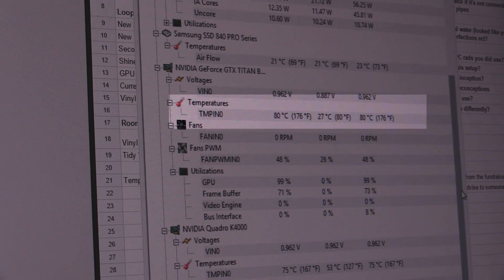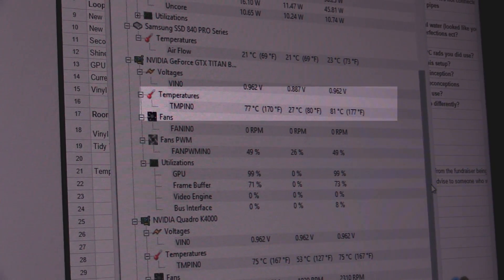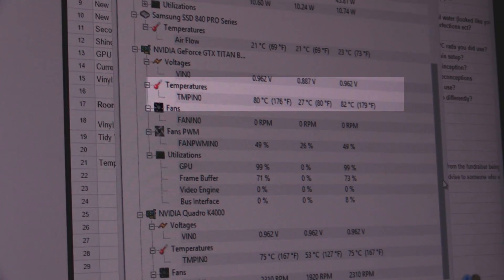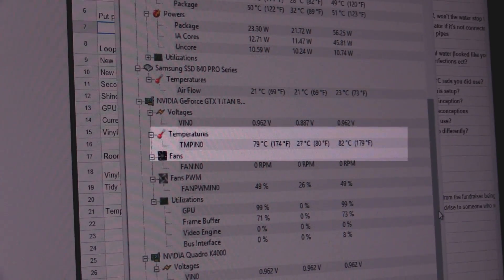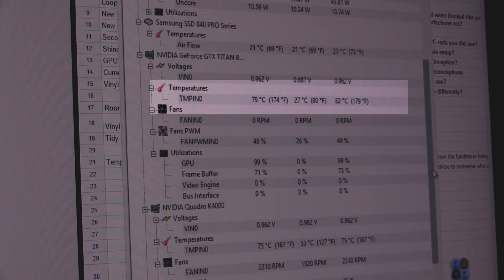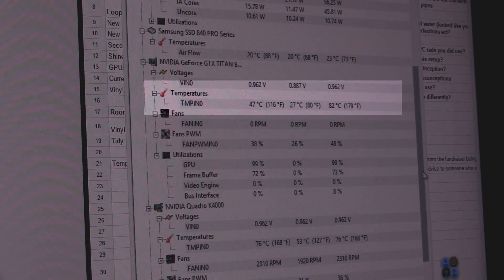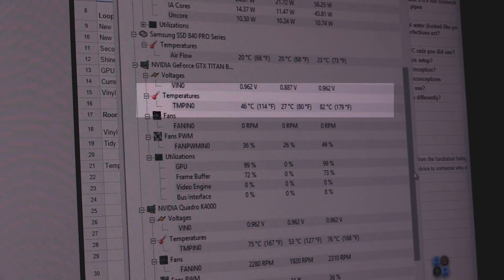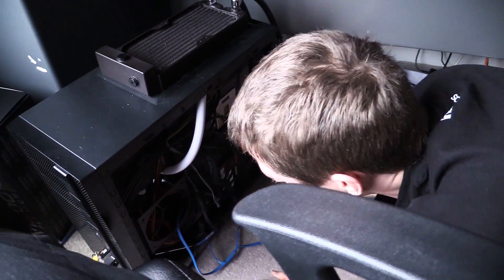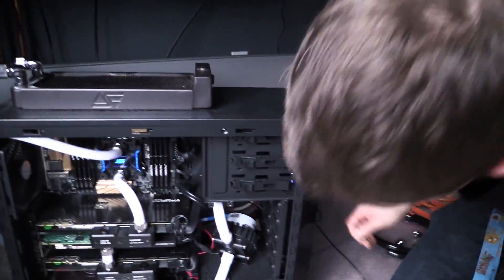Holy crap. Okay, just a sec. Everything's okay. No wait, it's still going — you're not hooked up to anything right now. We need to cool and float. Are we going down? Yeah, wow — like 20 degrees. Good. So your pump, is it on? Doesn't seem to be doing anything. So the positive takeaway here is that the whole room pump is working.